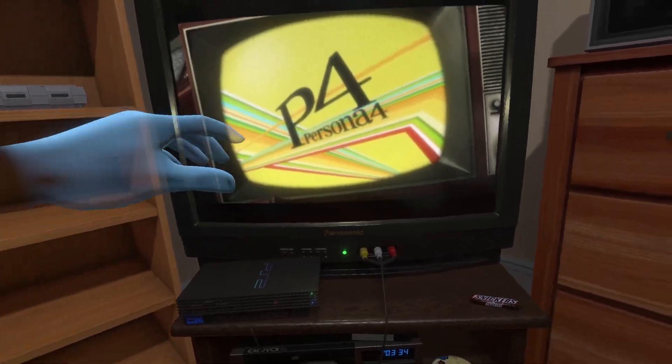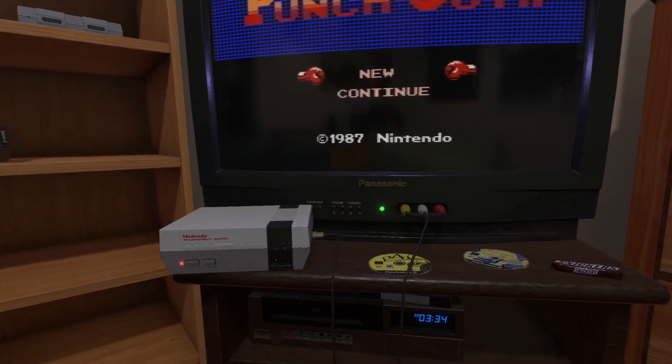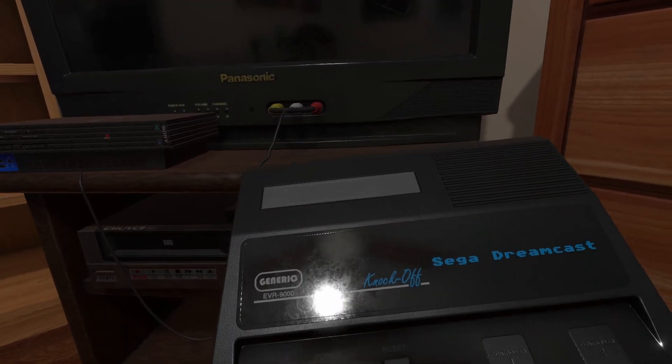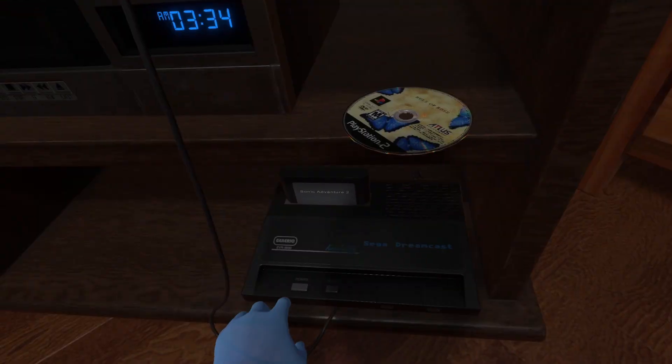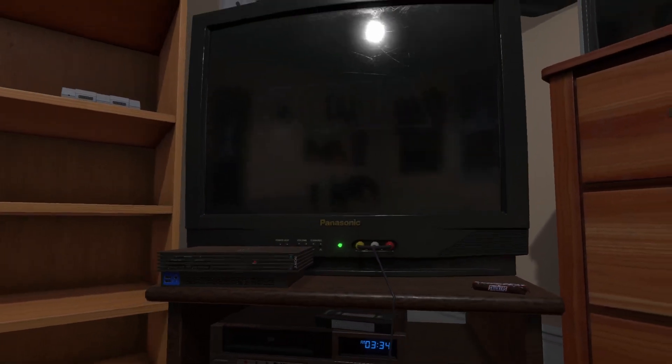This PlayStation can actually play PlayStation games. This NES plays actual NES games. We've even got a Dreamcast — kinda. It's not been 3D modeled yet so it just looks like a generic 80s console, but it does still play actual Dreamcast games.